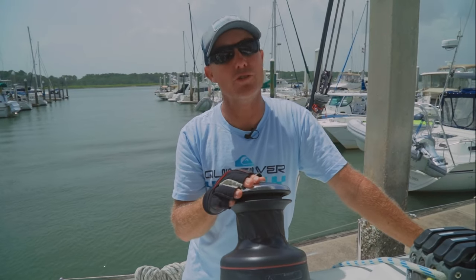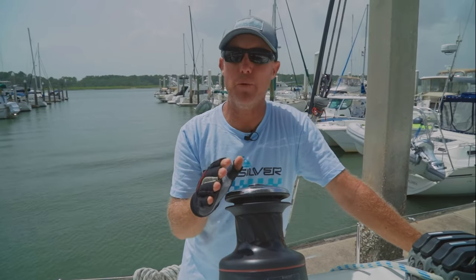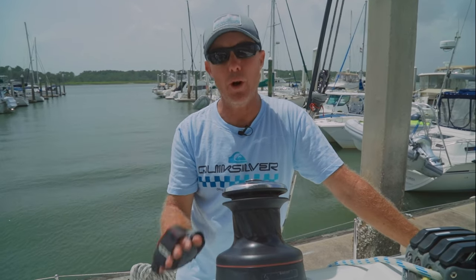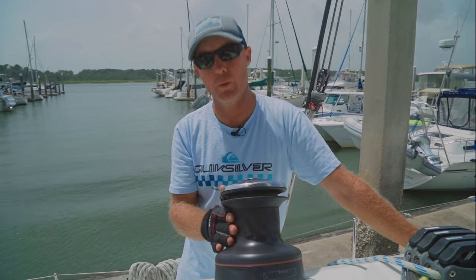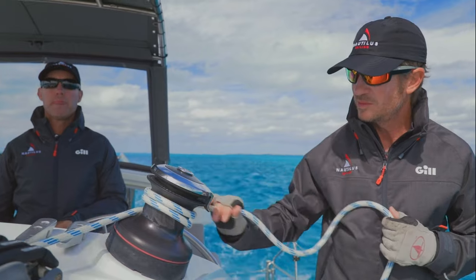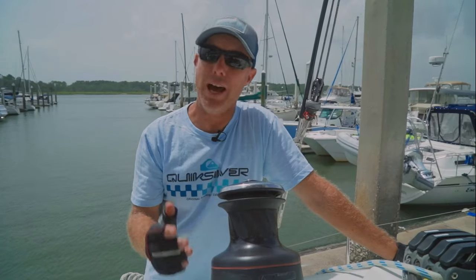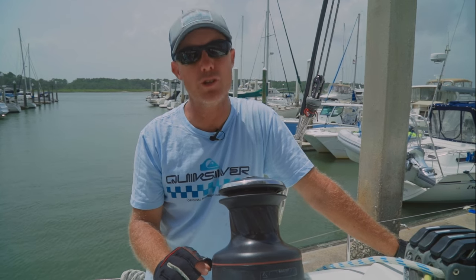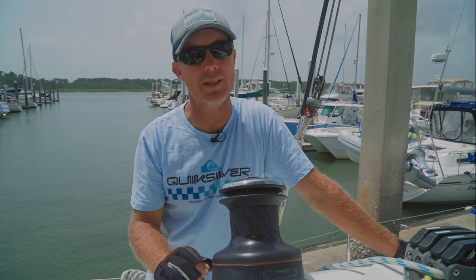Hey guys, winch safety is super important. On a catamaran we have massive loads on the lines coming from our sails, so we always want to be careful whenever we're using one of these winches. There are a few simple steps and rules you can follow to just prevent injury, crazy rope burns, or even losing a finger. If you have new sailors coming on board who want to be involved in the sailing, make sure you talk through winch safety with them to keep everybody safe.